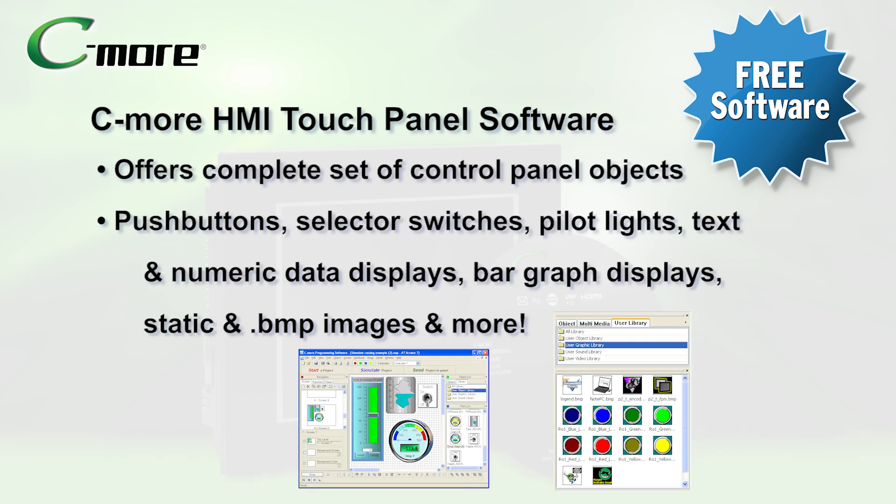The C-more software package offers a complete set of control panel objects including push-buttons, selector switches, pilot lights, text and numerical data displays, bar graph displays, static and dynamic bit-mapped images, and more.